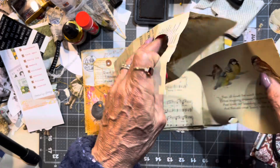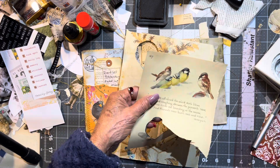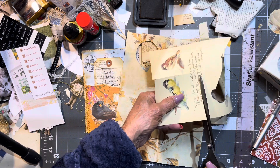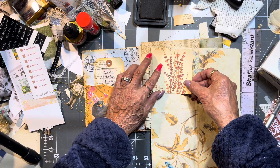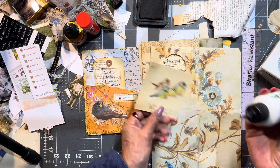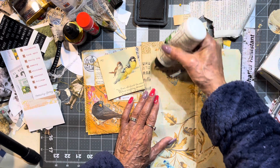Since I did the birds last, we're going to put some birds in there. I'm just keeping it simple — don't overthink things guys, just really don't. I will probably sew around this. And I will sew around it. I like doing these.